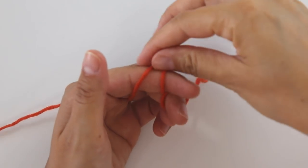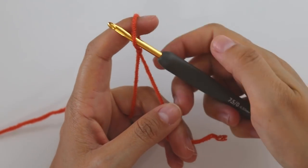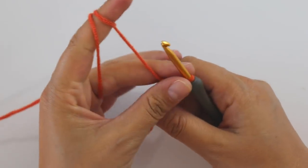I will start with a slip knot. For this stitch we will need multiples of six.